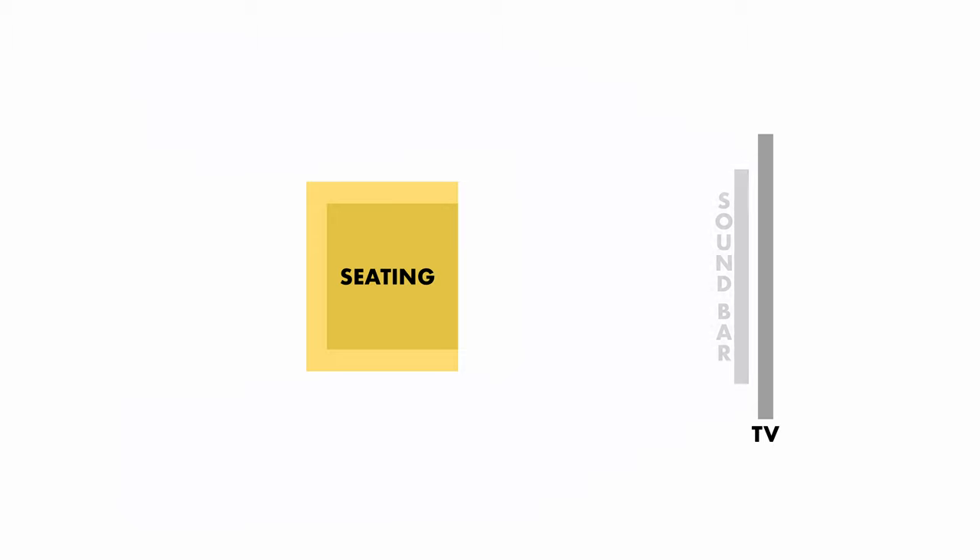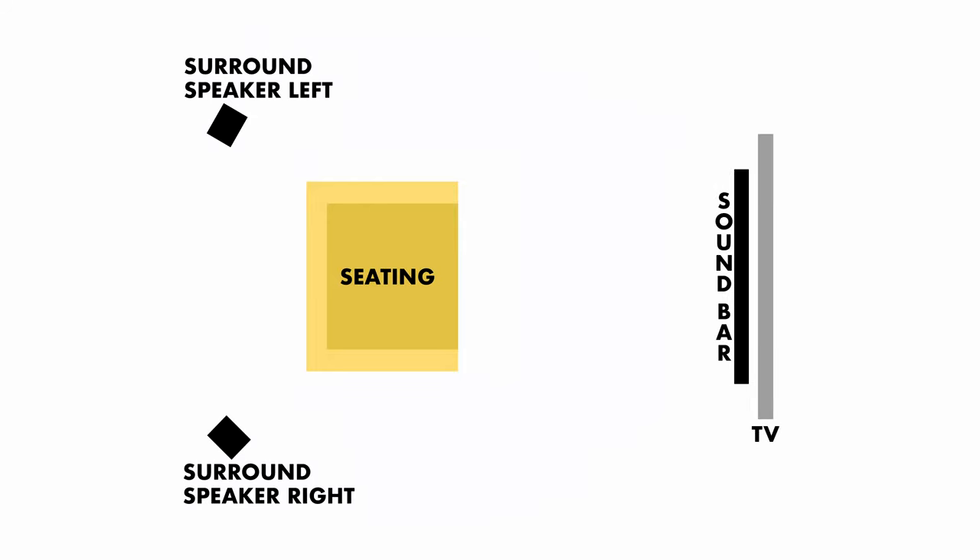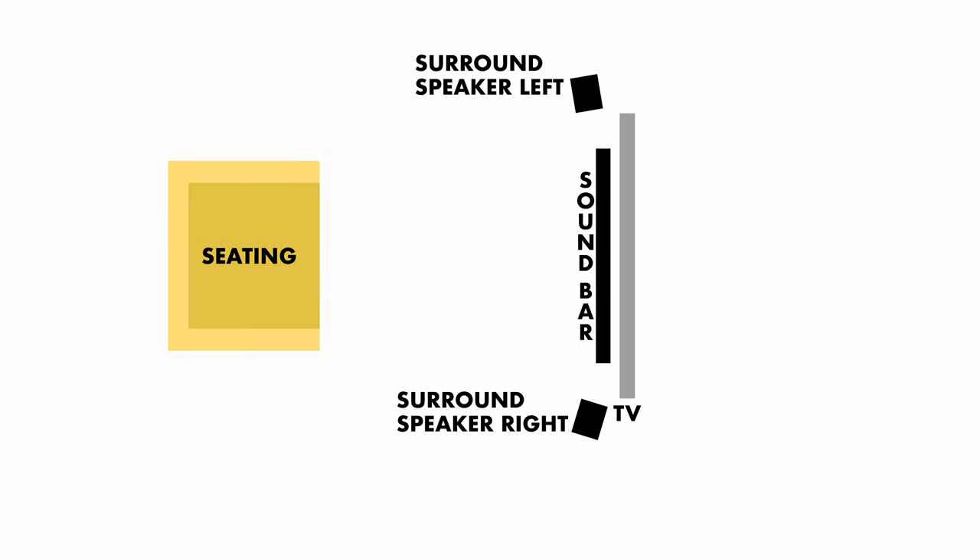Proper speaker placement: for the best surround experience, position the soundbar in front of your TV at ear level. The right and left surround speakers go behind where you sit, on the right and left sides respectively, also at ear level if possible. The subwoofer can sit on the floor — since it's connected to the surround speakers, place it near them, but don't block the subwoofer's port. If you don't have room for the surround speakers in the back of the room, you can place them on the sides of the soundbar with the subwoofer nearby on the floor, though this is not the preferred setup. But this will still sound much better than your TV's speakers alone.